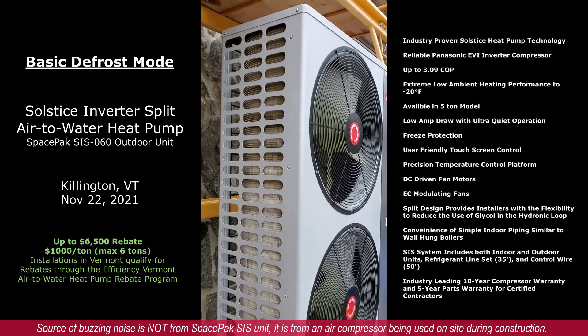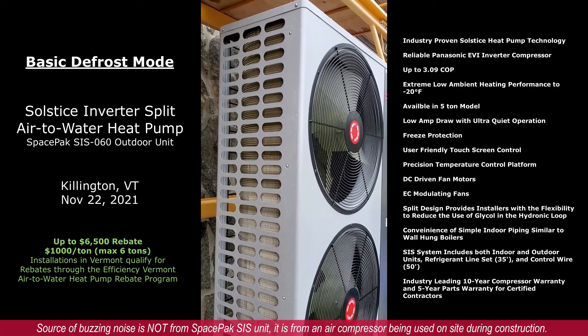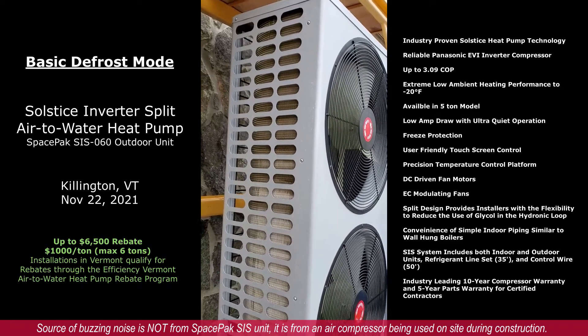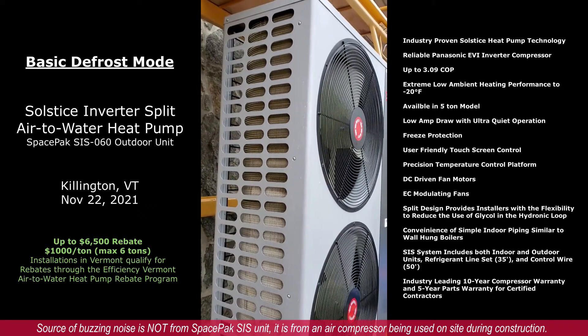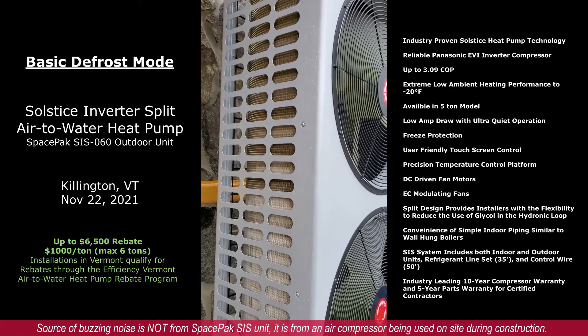The outside unit of a SpacePak SIS is going into defrost mode. You can see the fans are currently not running, and the compressor is running.